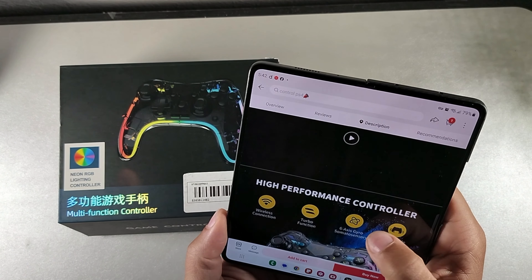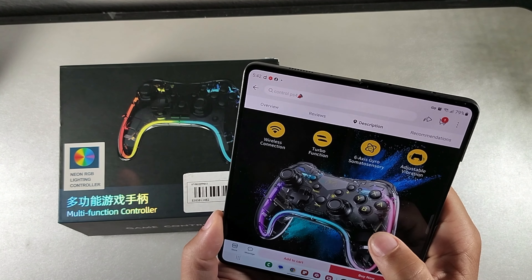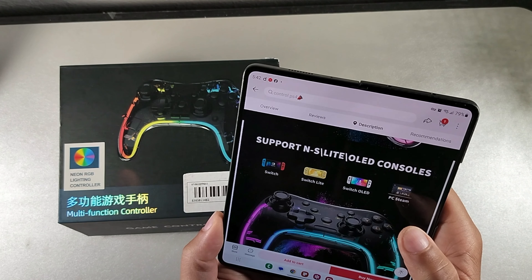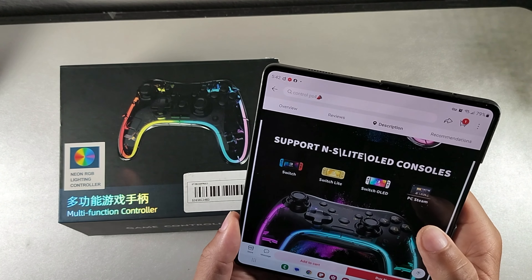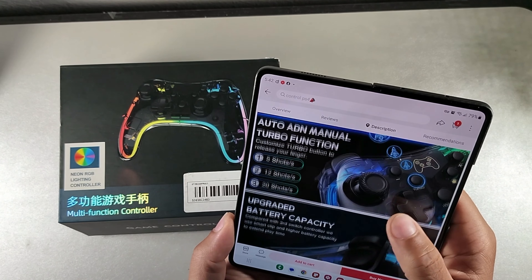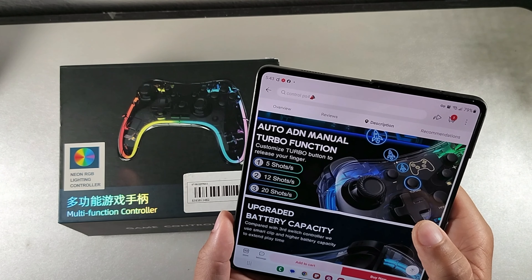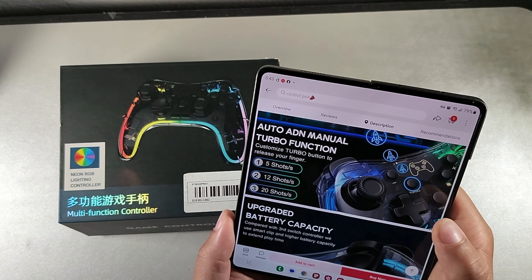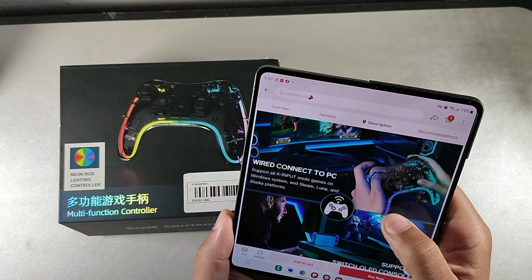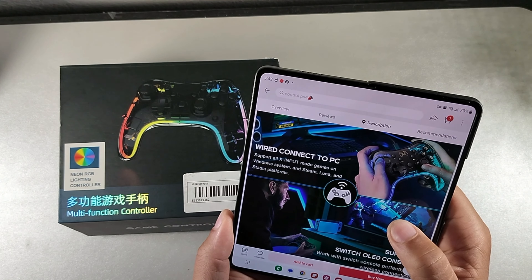I want to walk you through the features: wireless connection, turbo function, six-axis gyros, somatosensory, adjustable vibration, compatible with Switch, Switch Lite, Switch OLED, PC streaming, dual vibration. You could also use it with Android. It does have the turbo function to do five shots at a time up to 12 or 20 shots. It has an 800 milliamp-hour battery.